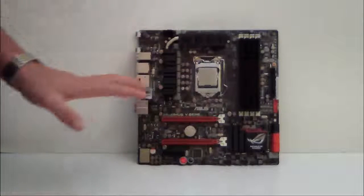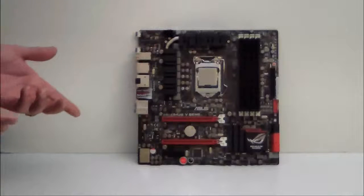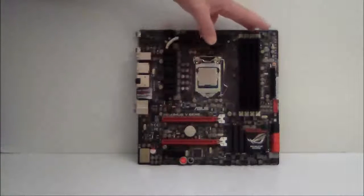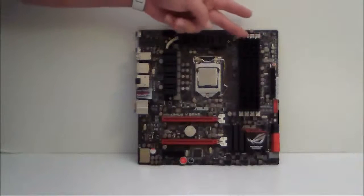Of course, socket LGA1155, Ivy Bridge processor. Up to 32 gigabytes of DDR dual-channel RAM.